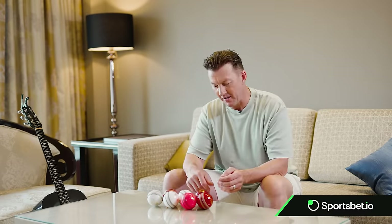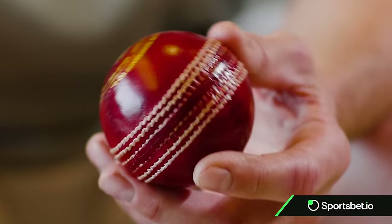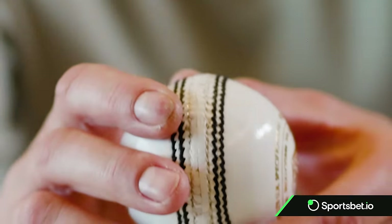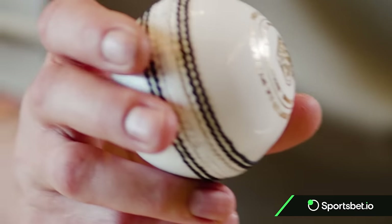First and foremost, you look at the three basic colors of the balls: the red ball, the pink which has been introduced recently, and of course the white that's been around since the 80s or so.